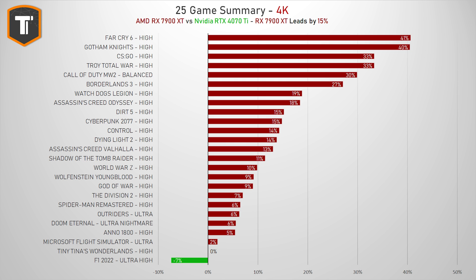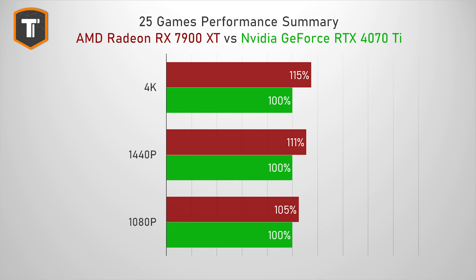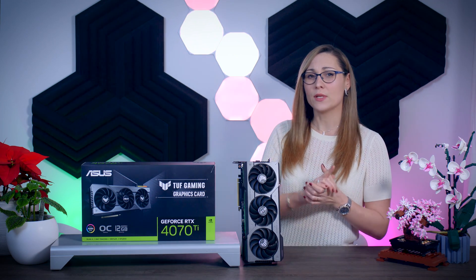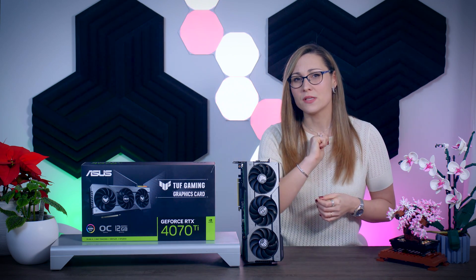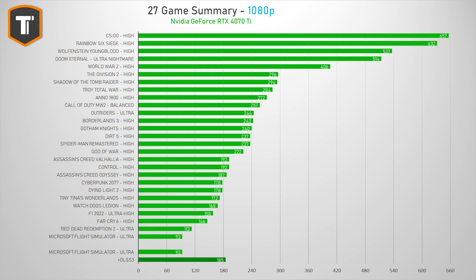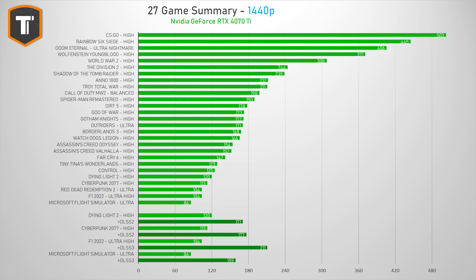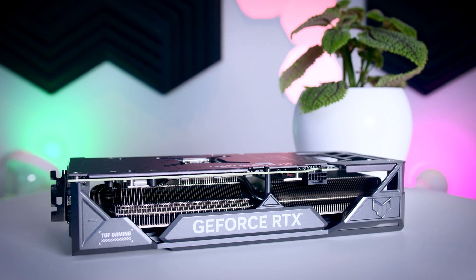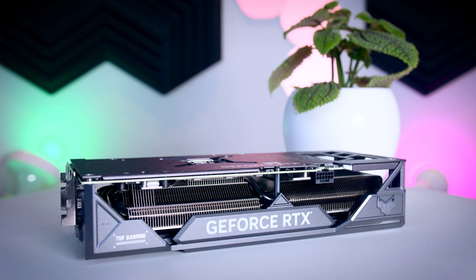Compared to AMD, the 7900 XT is about 11% faster at 1440p and 15% faster at 4K resolution. But that comparison gets more complicated once you factor in DLSS, ray tracing, and some of the other issues with the latest AMD cards — check my 7900 XT review for more on that. On its own, the RTX 4070 Ti performs objectively well, offering a proper high-refresh-rate experience at 1440p and a solid 4K experience, especially when DLSS is supported.